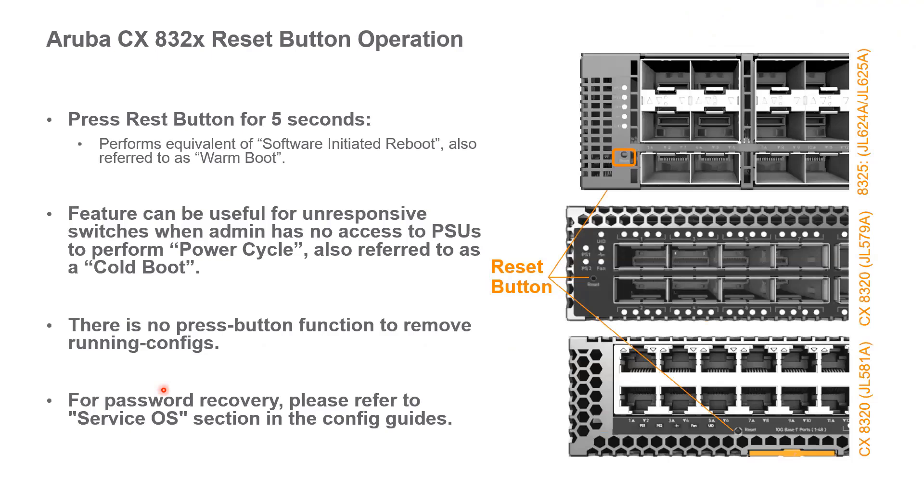Another thing to mention is the reset button on these switches. There is no button that resets your configuration or running config. The reset button performs the equivalent of a software-initiated reboot — hold it down for five seconds and it does a warm reboot of the switch. This is handy when you can't get to the power supplies to do a true power cycle or cold boot. For password recovery or resetting to factory defaults, refer to the Service OS guide as well as future Quick Start series videos.